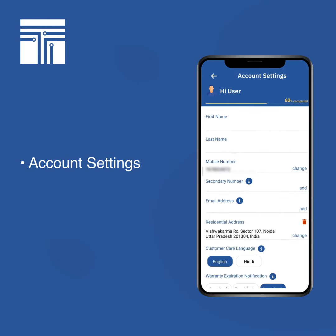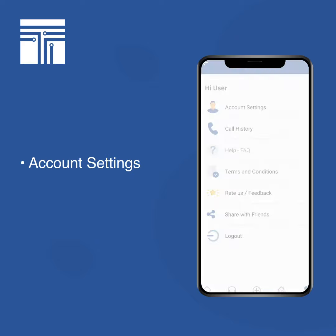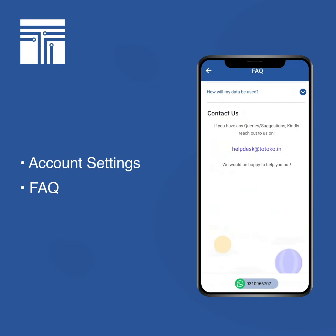In the profile section under account settings, you can update your first name, last name, and email address. If you have any issues, you can check out our Help and FAQ page, or reach out to us using either the mail or the WhatsApp number shown below.